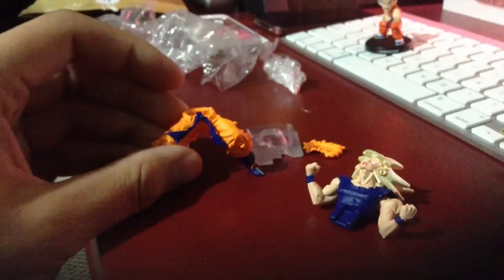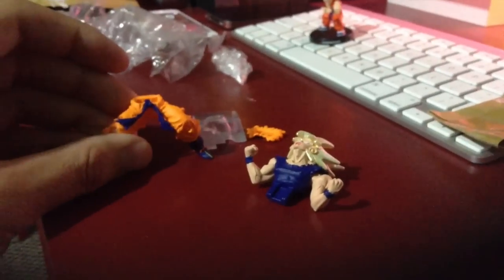Let's do the Goku first. And he's out. Now I have a ton of these already, and this is the first time that I do an unboxing, unwrapping of them. So bear with me here.